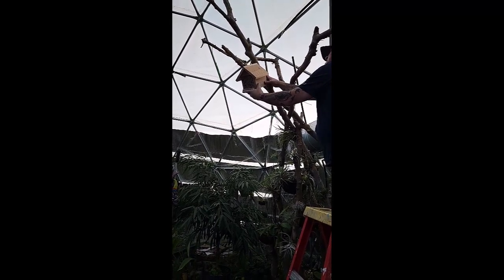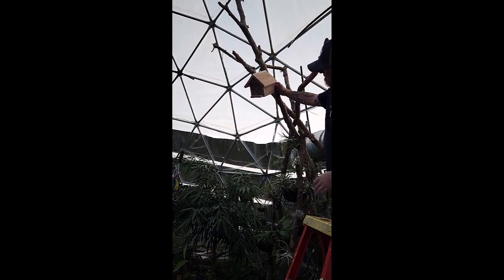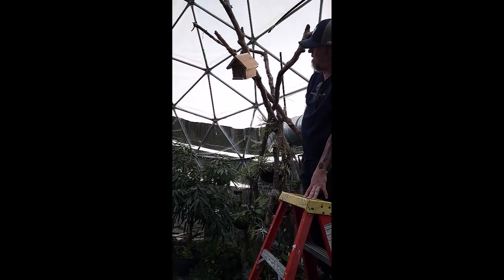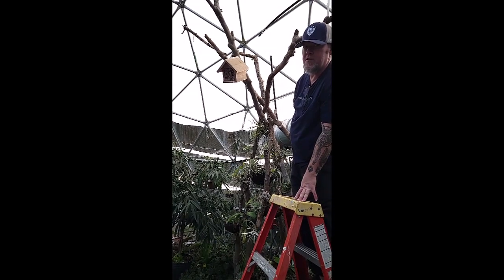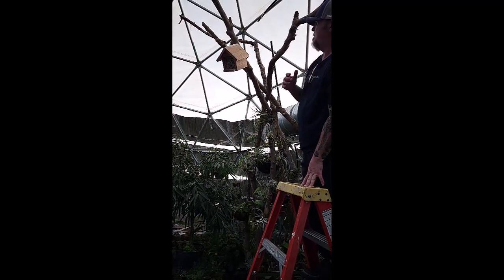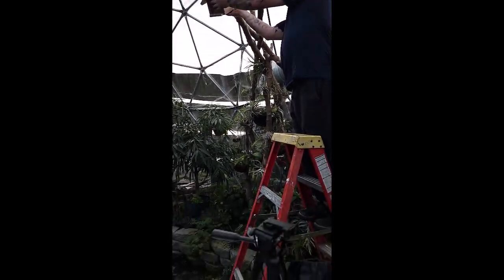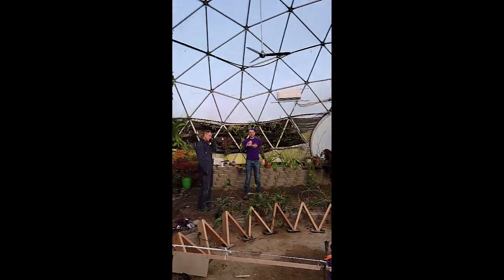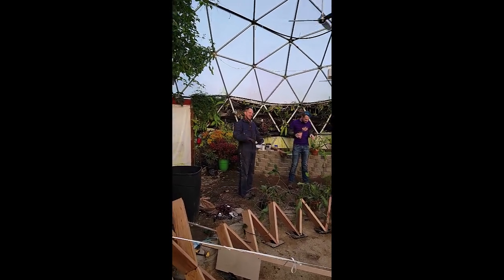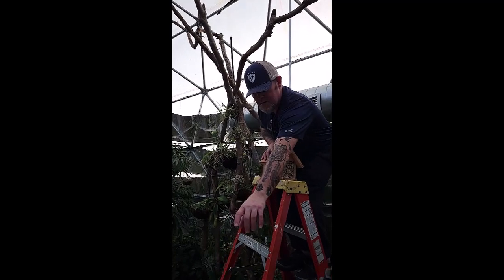We're checking if the reeds will fall out and adjusting the angle. We can always adjust it later — put a braided cable and lift it up. Morgan absolutely did not want to be in the video so naturally I'm filming him, and there's Mike too. We're all kind of in here putting the bees up.